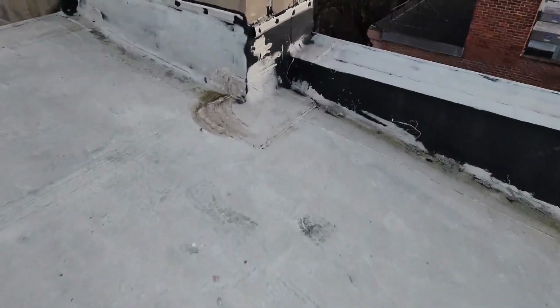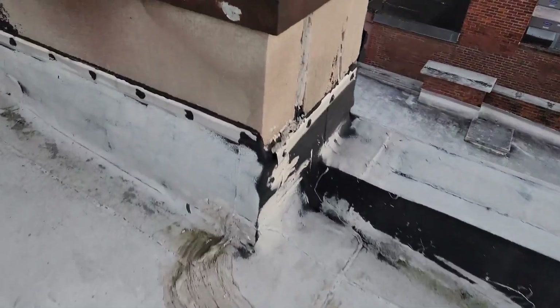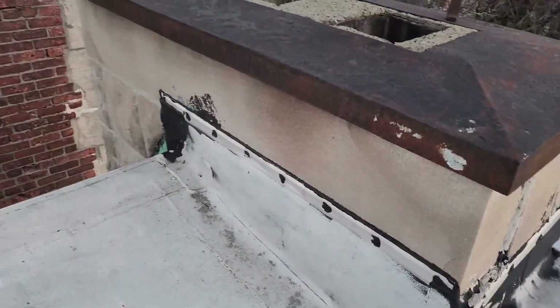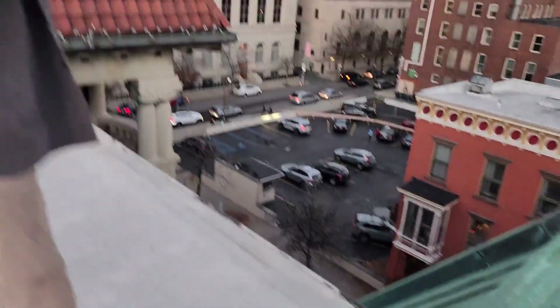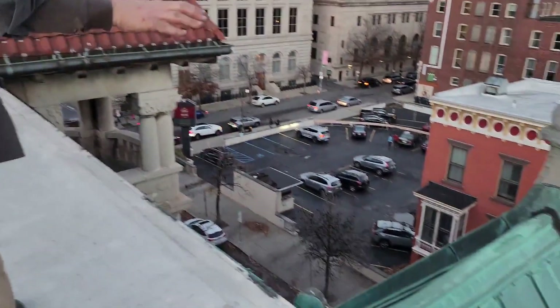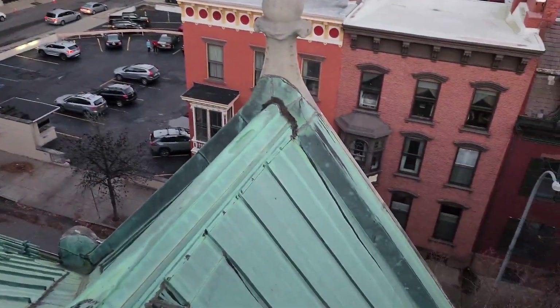Below the EPDM there's some insulation, then the old tar roof. We still have about a half dozen places where we're getting water into the house when it rains, especially heavily. Some of that is the flashing on the copper — if you look down in there you can see that basin.